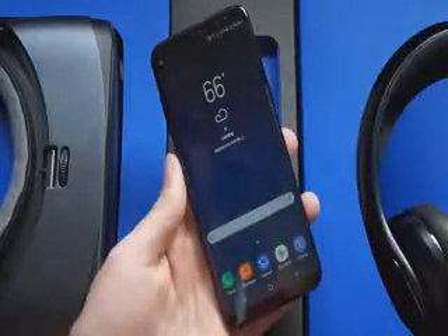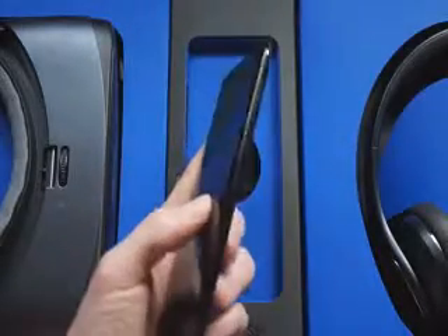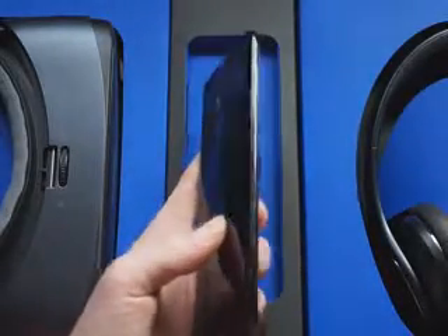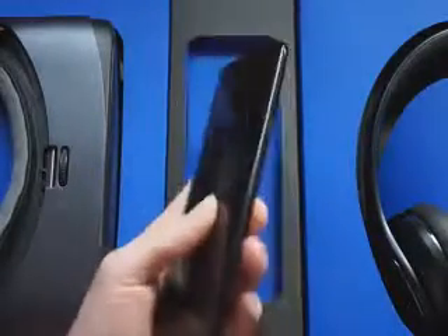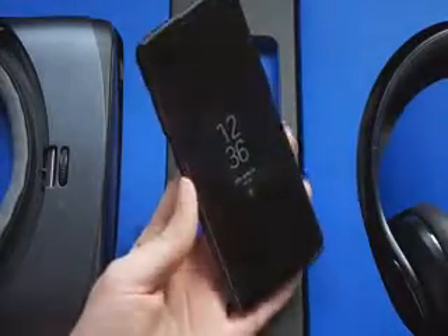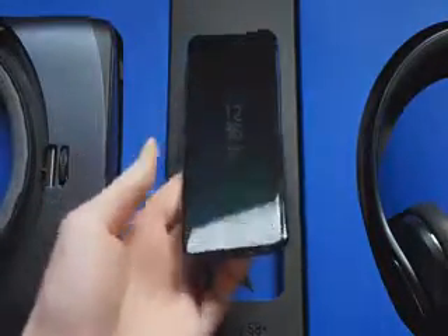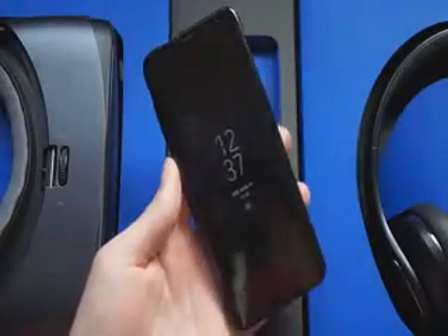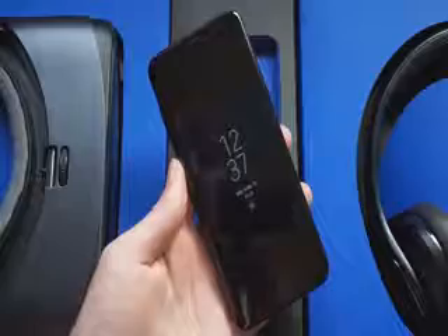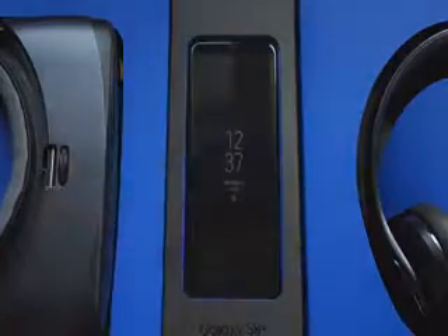You've got the edge screen because all these phones have curved displays now. If we turn the display off, you can see there's a volume button and a Bixby button on the side — we'll go more in depth on that — and the power button on the other side. Nothing going on at the top, and then USB Type-C and a headphone jack on the bottom. Thank you for the headphone jack, Samsung.